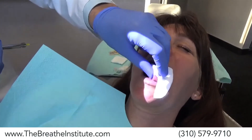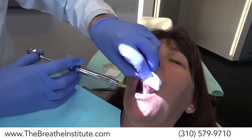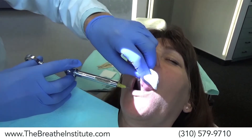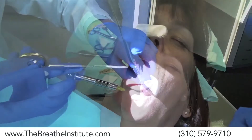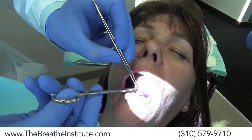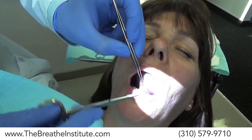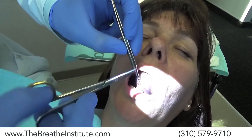Dr. Zaghi is now going to start the lingual frenectomy. He's developed techniques to try to make the experience as pain-free as possible for the patient. Deep breath in... slowly, slowly let it out. Dr. Zaghi is starting to very carefully and precisely cut for the lingual frenectomy, making sure he cuts as little as possible so there will be as little scar tissue as possible while getting the maximum release of tie-down material.